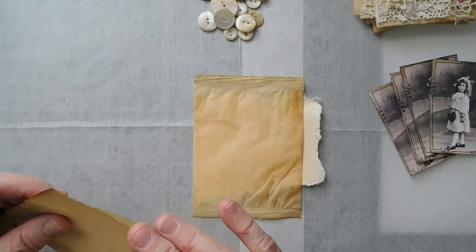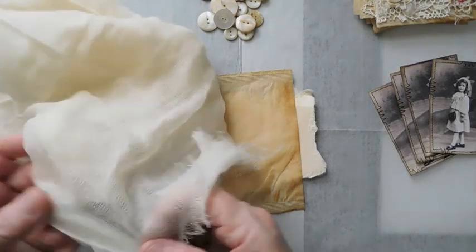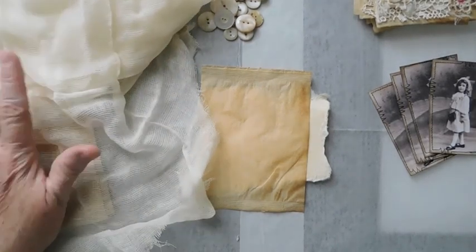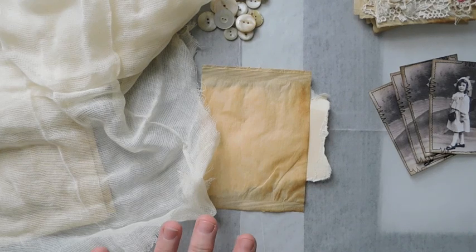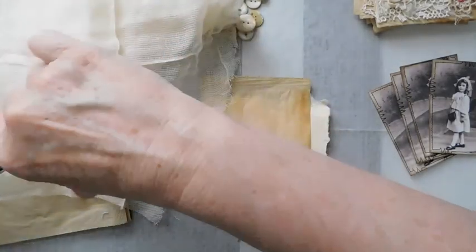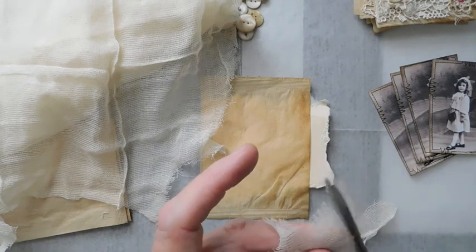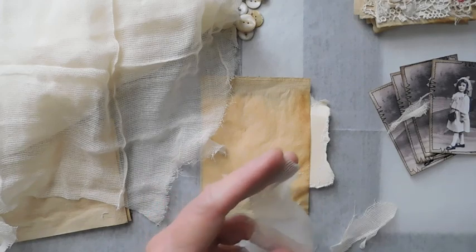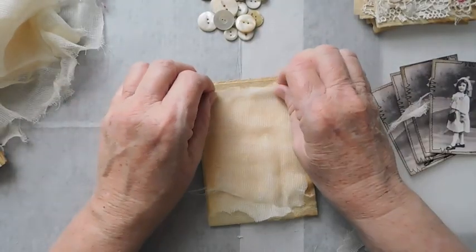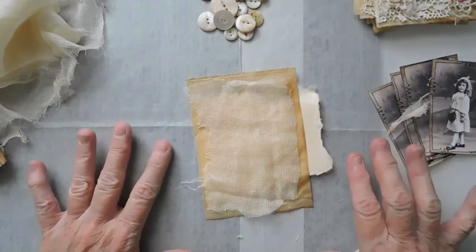I'm going to have all of mine opening to the right - that's what I like. If you need it to open to the left, just flip it over. I always start with cheesecloth, so I'm just going to cut a piece. I don't worry about it being a straight cut - when it comes to my cheesecloth or laces, I like them to have a little character. I just put on my cheesecloth and try to cover the whole area mainly.